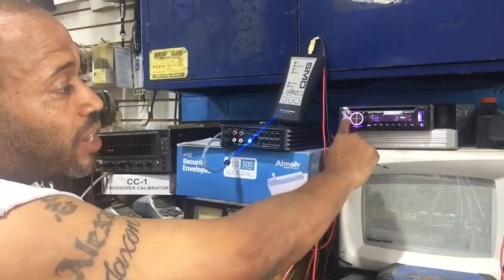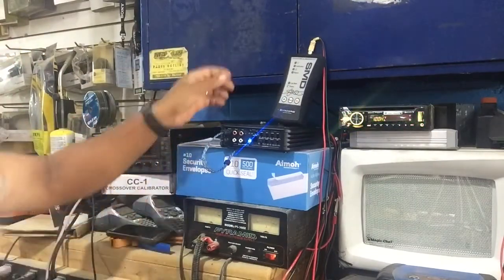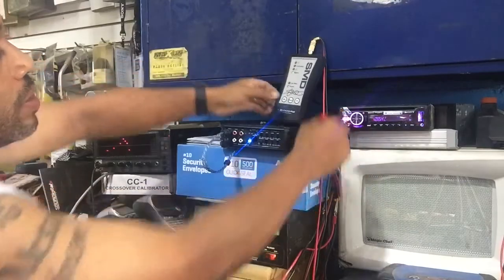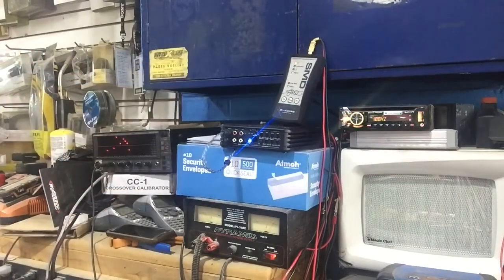We're going to bring the volume all the way down — volume's at zero. We're going to power on the CC1. CC1's powered. We're going to bring up the volume until the signal light illuminates. There's the signal light. We're going to go ahead and hit read. Top calibration light illuminates.